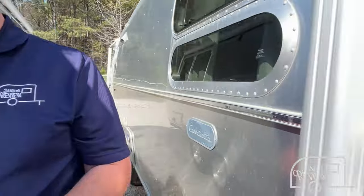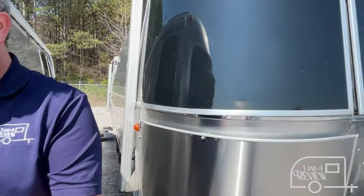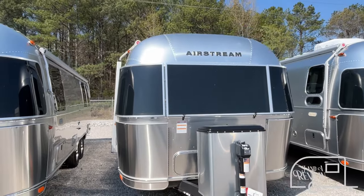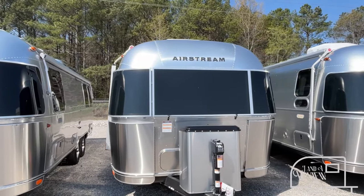Hey everybody, J and A Review, and today we're at Great American RV here in Huntsville, Alabama. If you just found our channel, go ahead and subscribe, follow along with us, and give us that thumbs up. Today we're going to be looking at a 2024 Airstream Globetrotter, model number 27FB. The length on this Globetrotter is 28 feet, the dry weight is 6,300 pounds, and the hitch weight is 875.